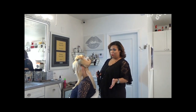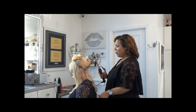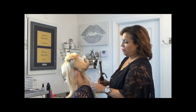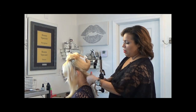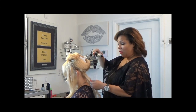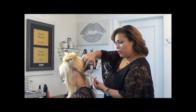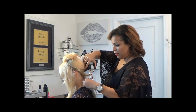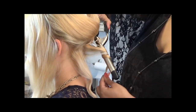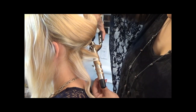I'm going to take this curling iron and take about a half inch to one-inch section and hold it taut. For an even curl, it's best to hold the curling iron up and down. I'm going to do a wand method — literally curl the hair around the curling iron and hold it down for about 10 seconds.